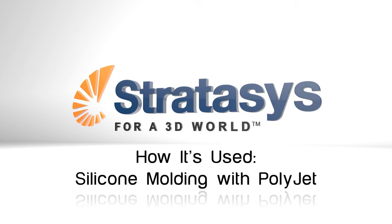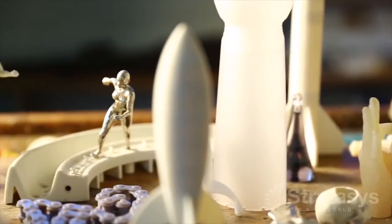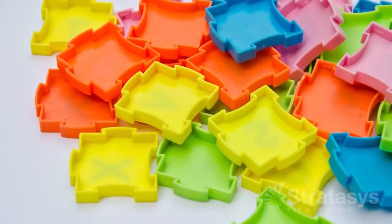Design firms and manufacturers use silicone molding, also known as RTV molding, to make prototypes and production parts from urethane to other thermoset materials. They select this option because it is fast and affordable when producing a few or several hundred parts.